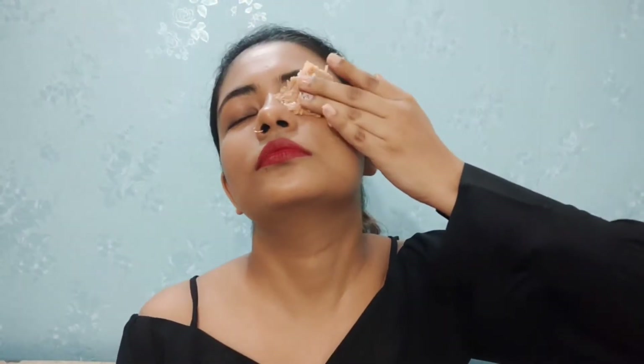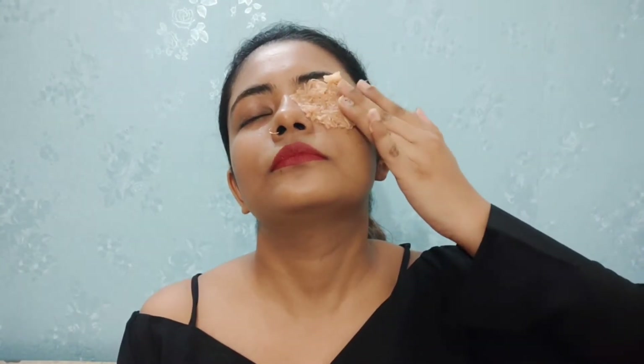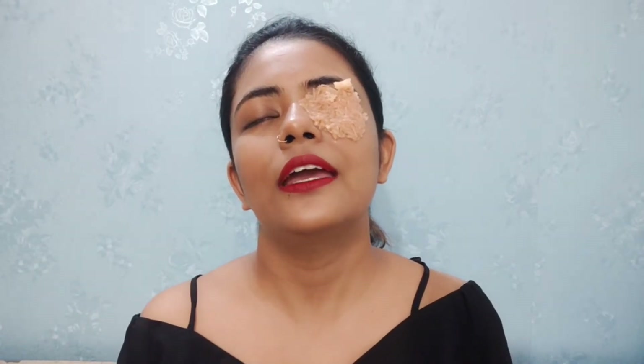Let me show you how to do it first, and later we'll talk about the benefits of potato and how it helps reduce darker under eyes. I'm going to put it over my eyes. If you want, you can put the grated potato in the refrigerator for five minutes before applying — it will help you feel more relaxed. Leave it on for 20 minutes on both eyes.